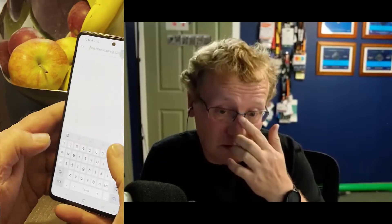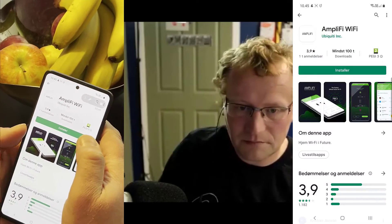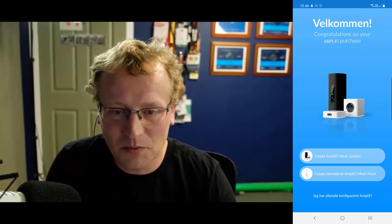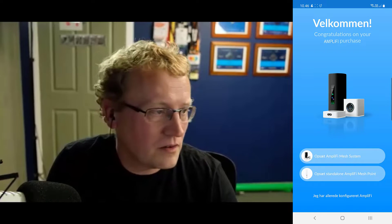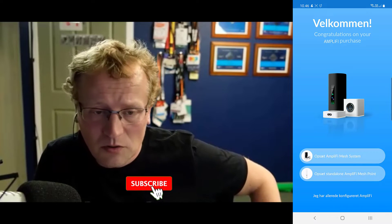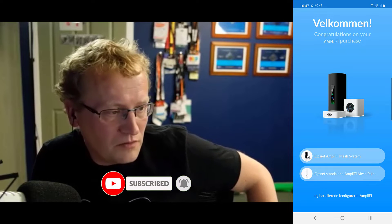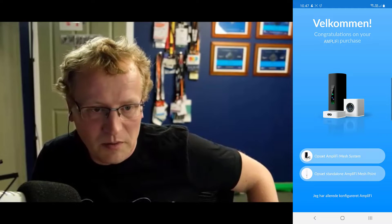Go to the app store and install the Amplifi app. Should I go to what you said — Amplifi? Yes. Install now. It has a lot of pictures and says continue — I guess we continue. We've been very kind doing this video in English, we could do it in Danish but we're not. That's the first option, but I suspect we're going to have to plug it in first. Press the first option, we'll see what happens.